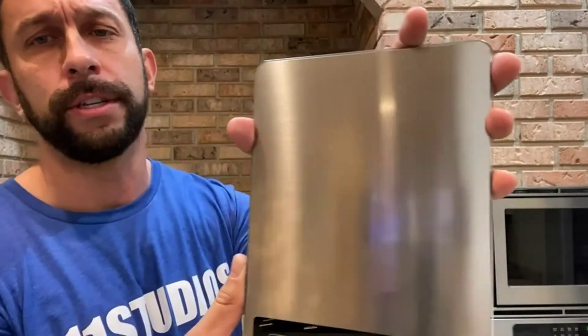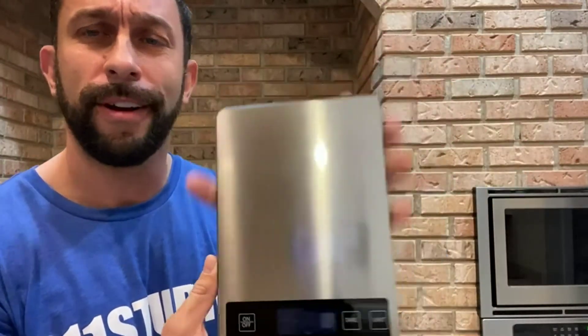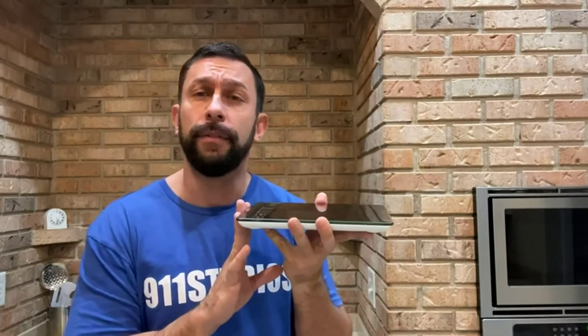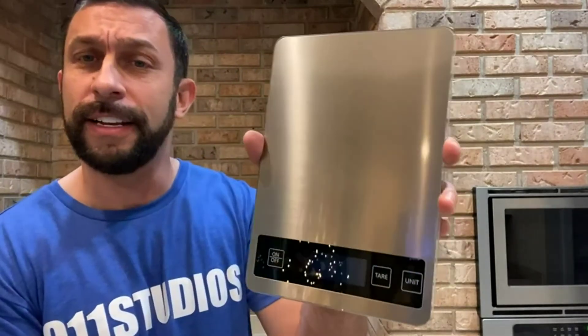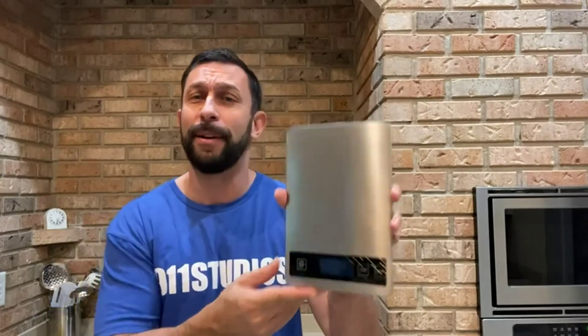One of the nice things about this stylish design — this is an absolutely gorgeous product. Look at that, the brushed aluminum practically acts as a mirror. It's super accurate, and the weight is just over a pound so it's super lightweight. It's just a nice looking scale — easy to use, straightforward, sleek, stylish, sophisticated. Pick one up today.